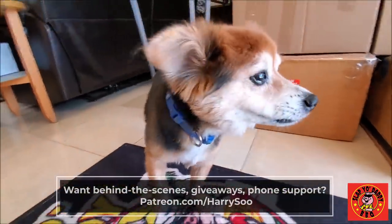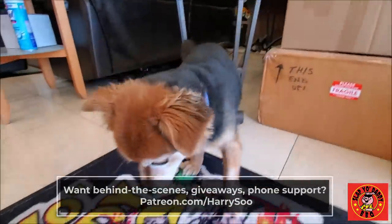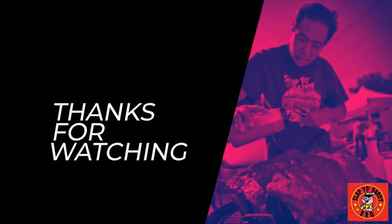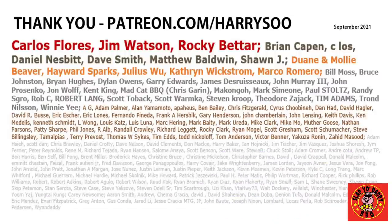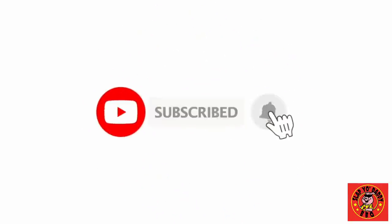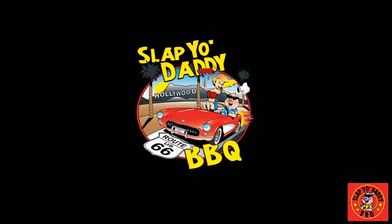Thanks to my patrons for helping sponsor my channel and keeping the free content going for my YouTube friends. Until the next video, we will see ya. We'll see you next time.